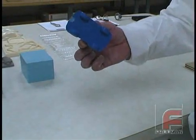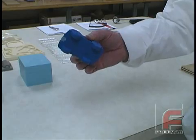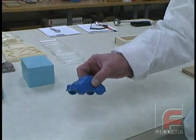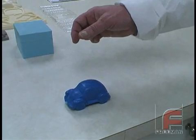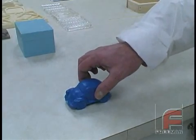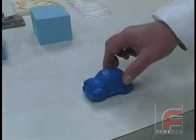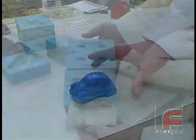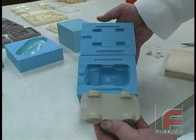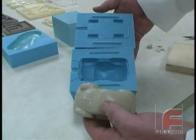Mass casting a part that does not have a flat side requires a more complex process involving the creation of a parting line. This is the model we're going to duplicate. As you can see, there are no flat surfaces, so no matter how we orient the model, if we just built a frame and poured on top of it, the material would flow underneath and the model would get locked in the mold. Therefore, we create a two-part mold which will have a parting line at the bottom of the car about halfway through the wheels.